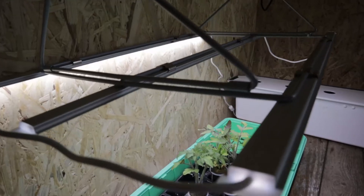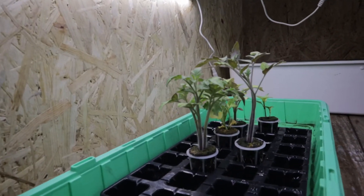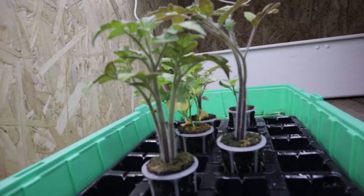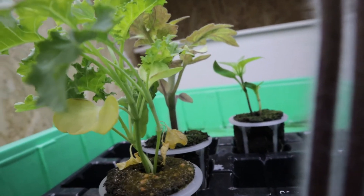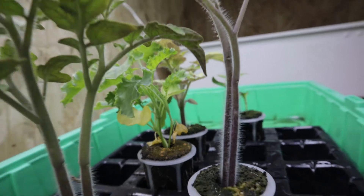We've been doing the RDWC system that's behind me — that's what the buzzing noise is — and while we were germinating those seeds to plant in there, we set off some other seeds, same varieties: a couple of tomatoes and a chilli. We used Rockwool to plant the RDWC plants and it was successful and they're growing really well.